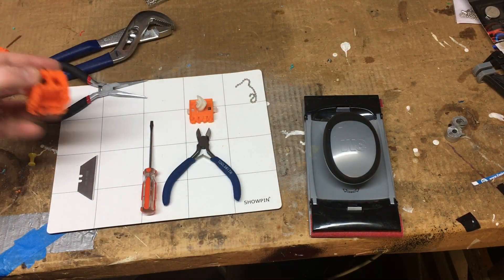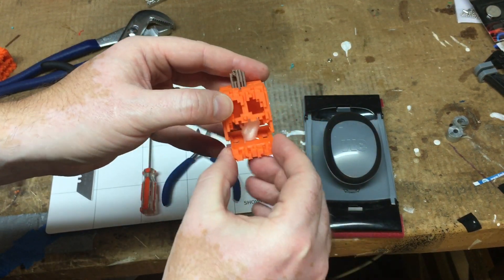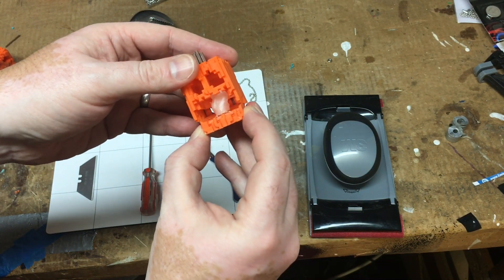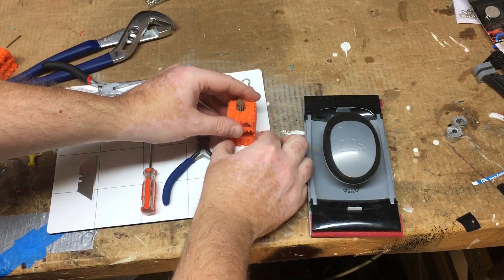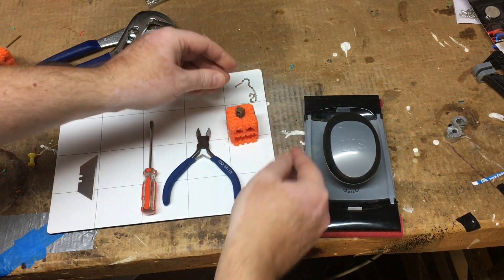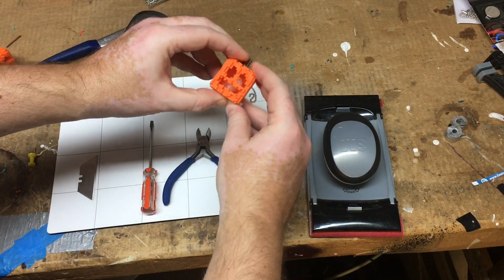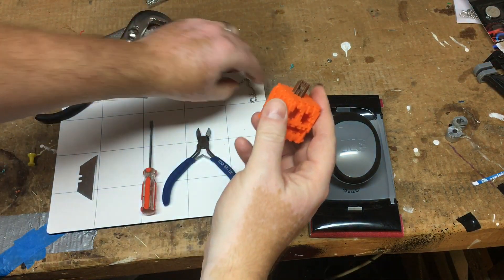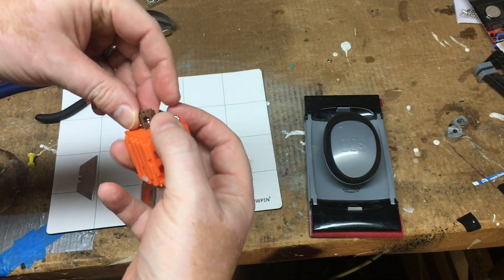Now we're basically done. The last thing to do is to assemble the base and the top. This is a little tricky — PLA is not known for its forgiving nature; it's not flexible. But if you just put the two together and push down firmly but evenly, it should snap together and never move again. Done. Add a little chain if you want one.